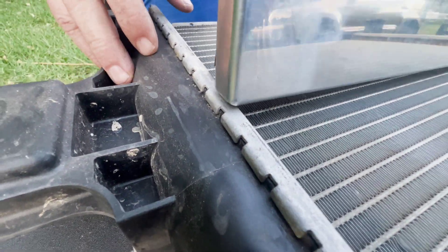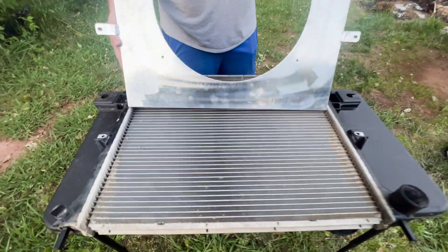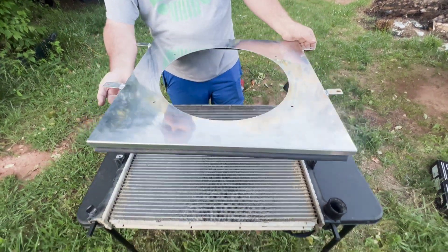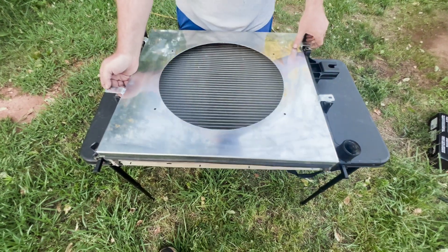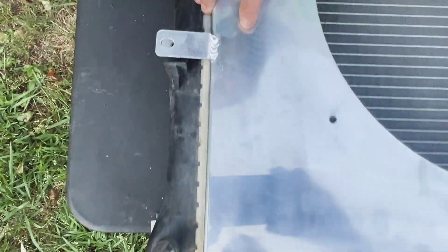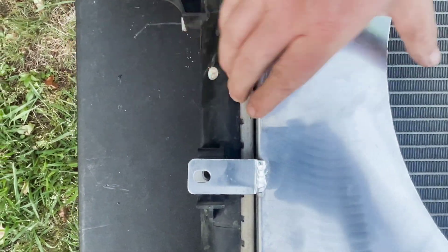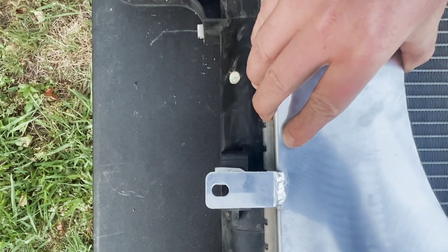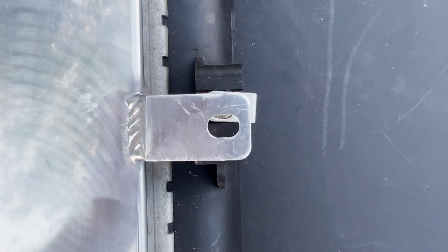This is a 2005-2010 Grand Cherokee radiator, and this aluminum fan shroud we ordered is made for a 99-2004 generation. The mounting tabs are really close, but not close enough to work out. If I get it positioned on the core where it needs to be, they don't quite line up and they're definitely way too high.